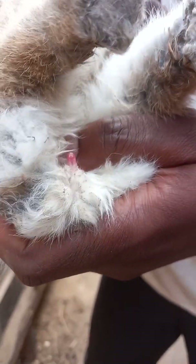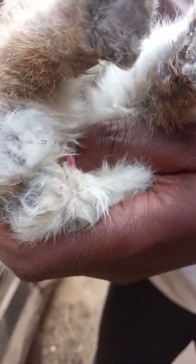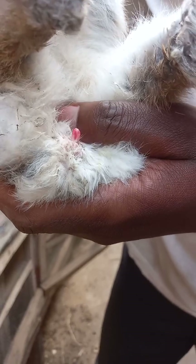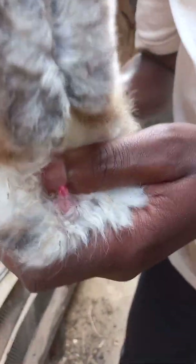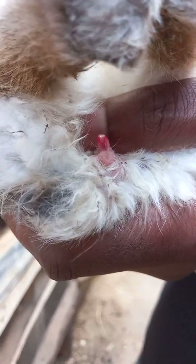Where the male looks like a tube, the female is more open. That is how to sex your rabbit and differentiate a male from a female even when they are not yet matured. You can see it — the female is more open than that of the male.